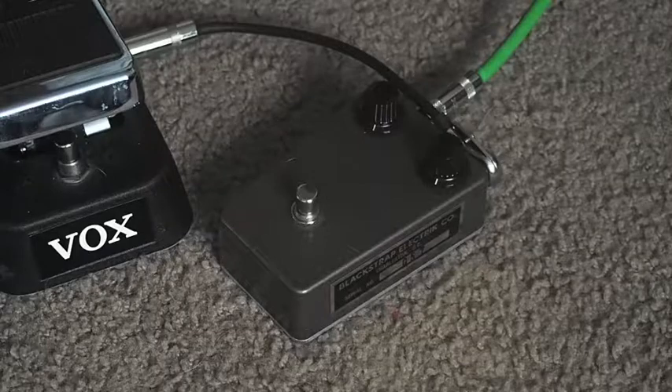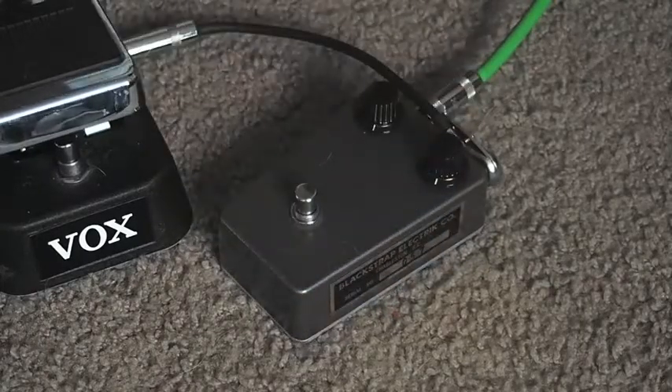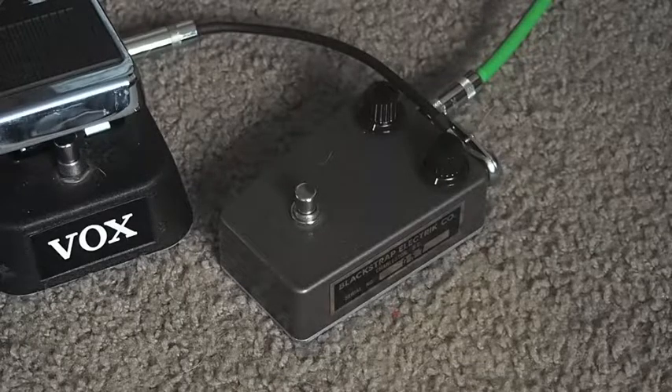Here's the single coil in the neck. Here's the volume roll off.